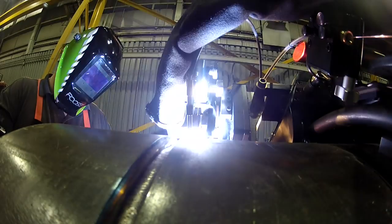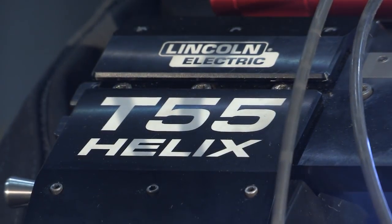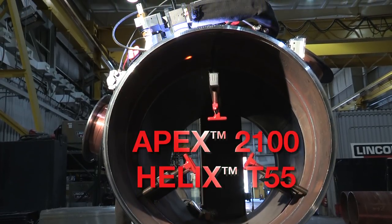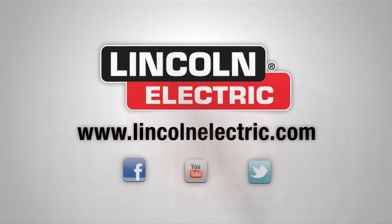Finally, an Orbital TIG system that makes sense. The Apex 2100 with the Helix T55 tractor is the pinnacle of Orbital TIG welding.